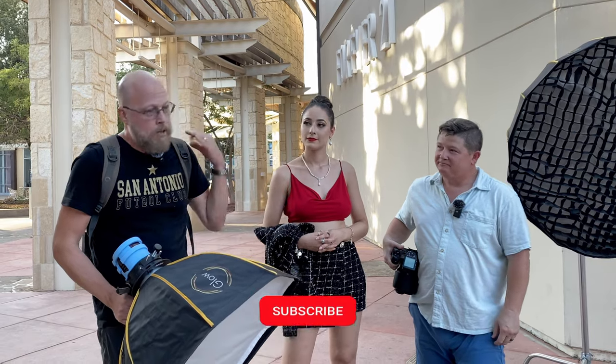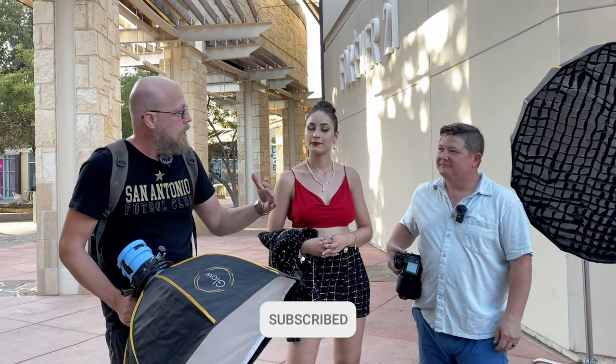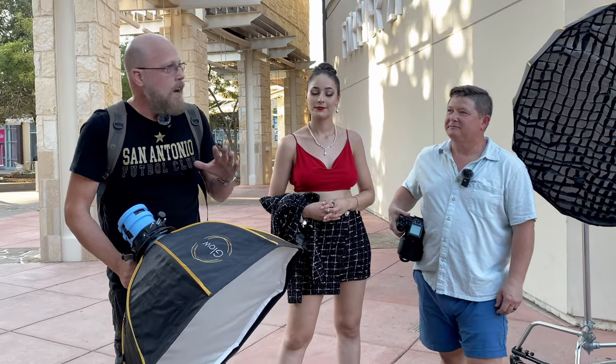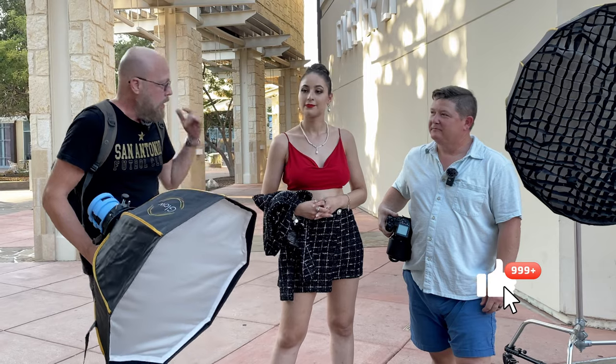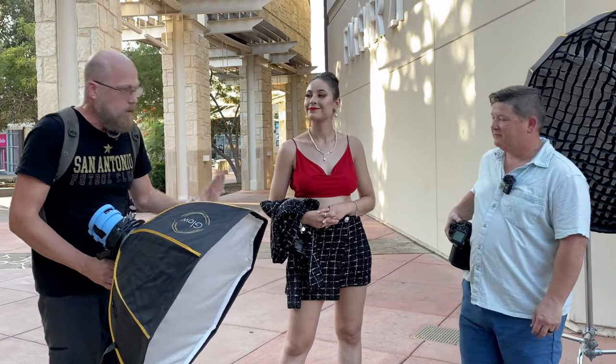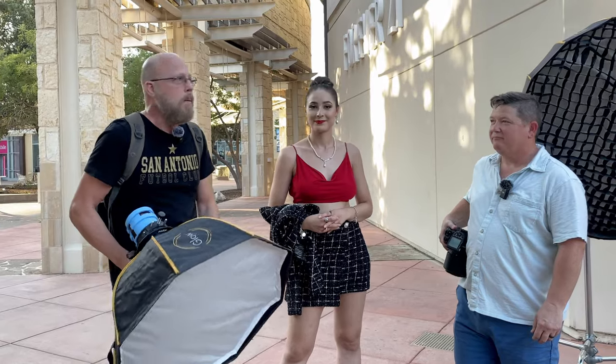Jason is going to go first this time. We're going to make sure we get all the audio and video, and then we're going to move on to me, and I'm going to do it again. We'll have five minutes to shoot wherever we want with Mariana. Love the outfit, love the hair, love the makeup — lots of appreciation for the work she put into this look.